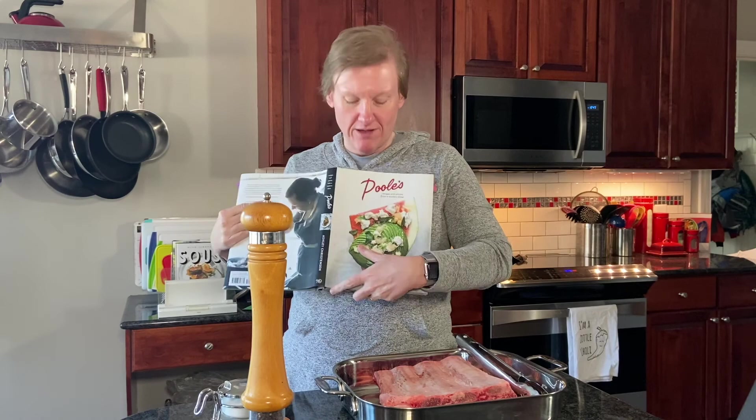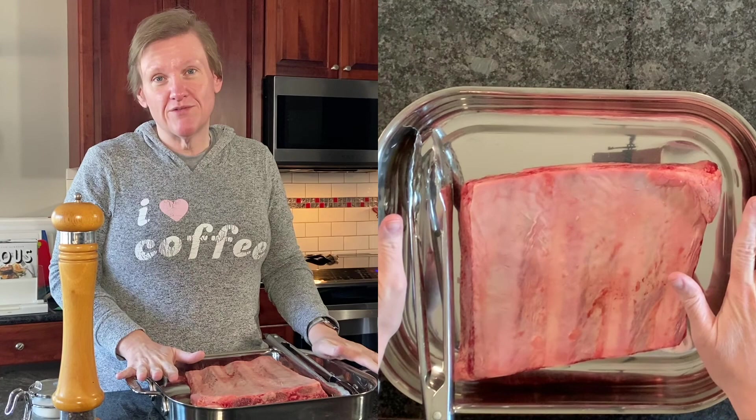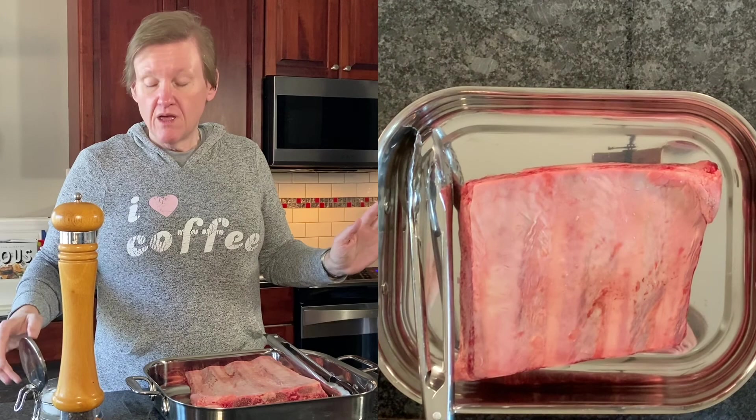Hello and welcome to Cooking the Books with Heather. Today we are going to be making a recipe out of the Pool's Diner Cookbook by Ashley Christensen — short ribs the simplest way. This is a very basic recipe and there are a couple other recipes in the book that you can make with the leftovers after you've made these.